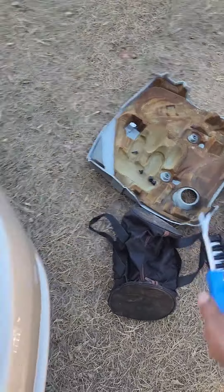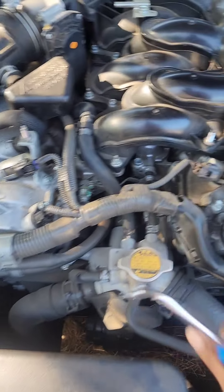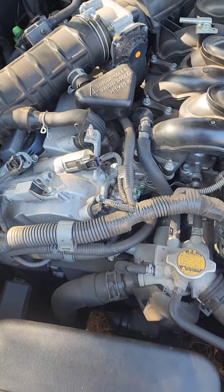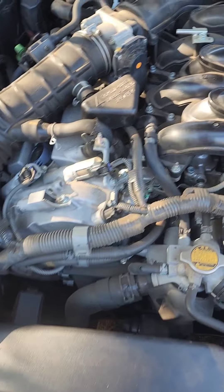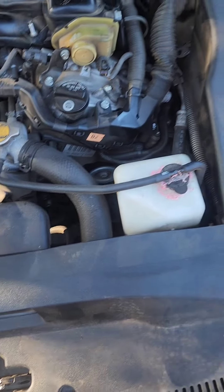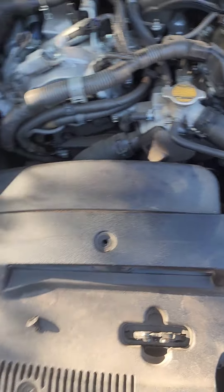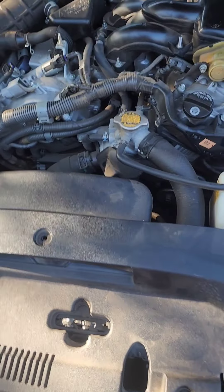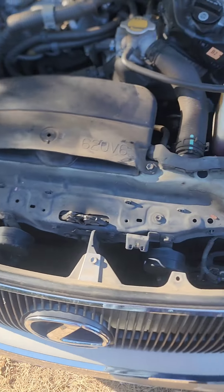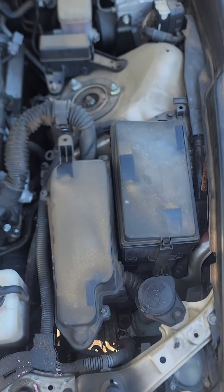A step I missed showing is the cover on the engine — it's now laying over there. It goes here and it's just two nuts: one here, one there, and that's a 10 millimeter socket. You just remove those, the cover comes right off, set it to the side, and then that's when you start removing the other covers.